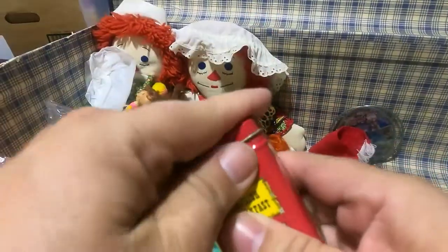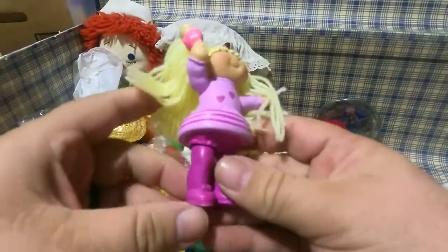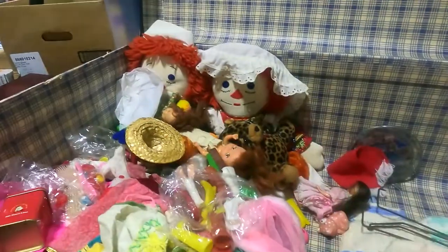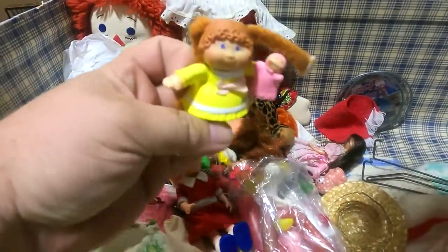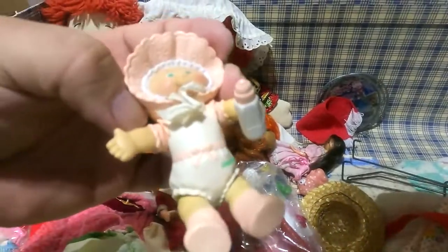Little Barbie combs in there. That's a little Cabbage Patch Kid — I found another one in a bucket, I'll show you later. There's another little Cabbage Patch Kid — and another little Cabbage Patch Kid.